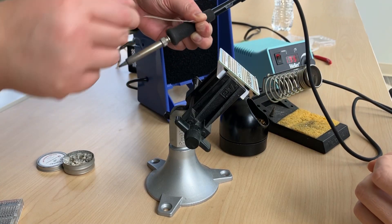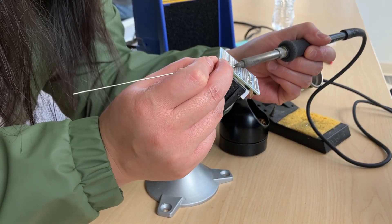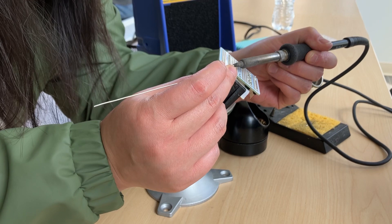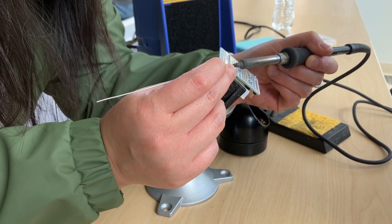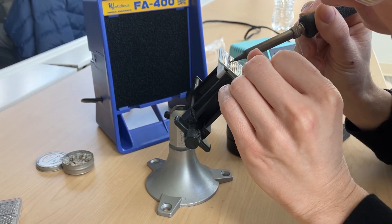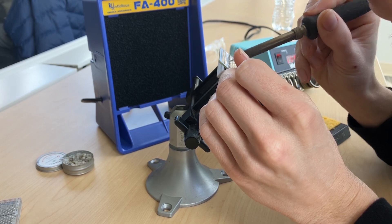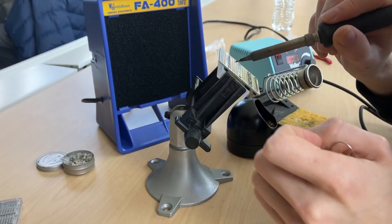What you're going for is trying to heat up the joint. Hold the soldering tip to the joint, and then push the solder into the joint. This side is a little harder to reach — the side that's down there. You see how there are gaps down there?